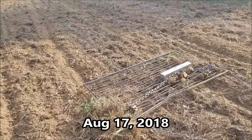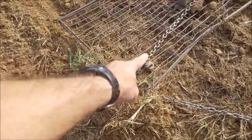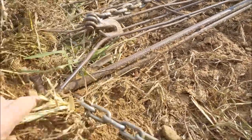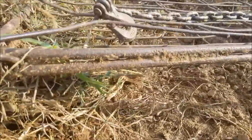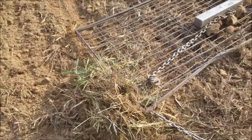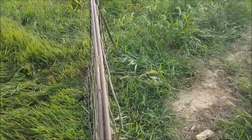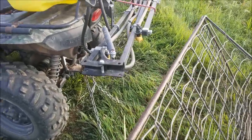My trusty old drag finally bit the dust. You can see this huge clump of dirt — I've got two panels welded together and this one came off, so it's bobbling and hanging down there. It's going to continually get stuck. I need to finish this plot out and then break out the welder. This is how it flipped right here — look how close it came to hitting that boom.